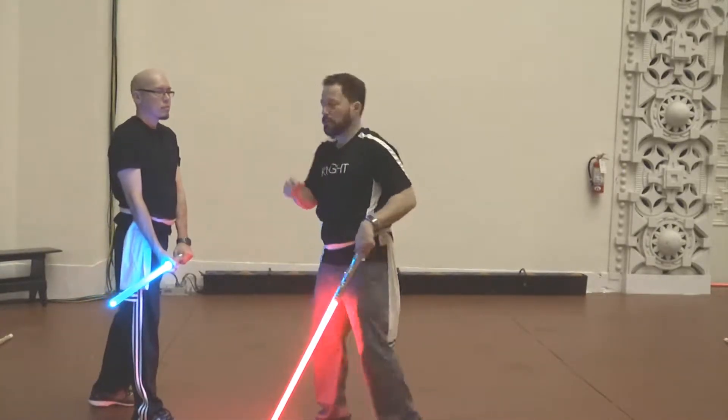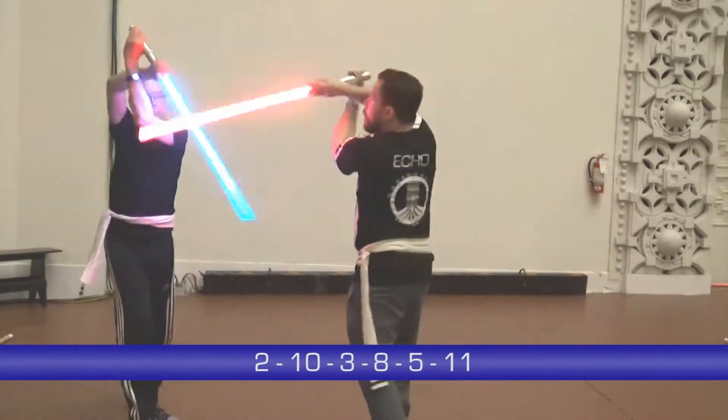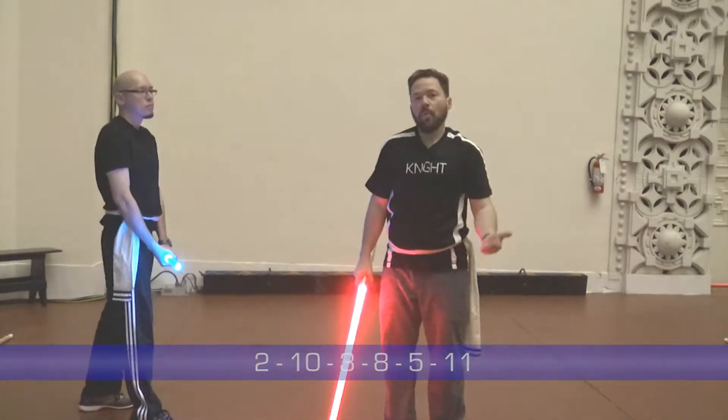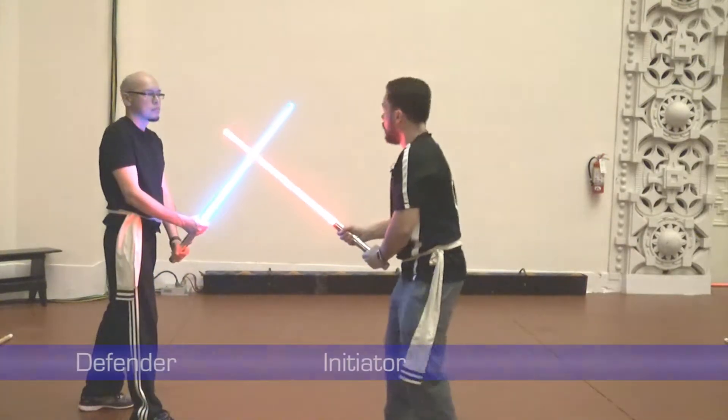It's all done in one sequence: 2, 10, 3, 8, 5, 11. You can then work on this and do it sequentially over and over, nonstop.